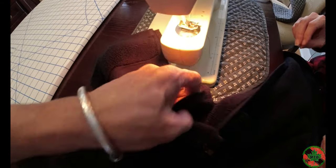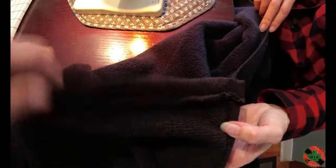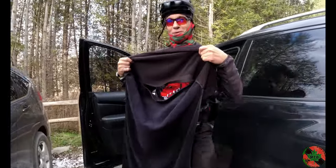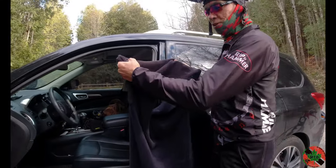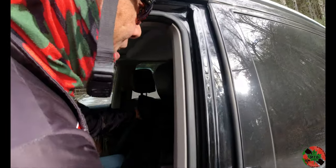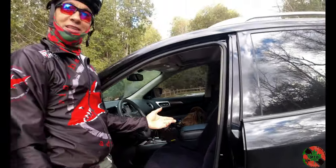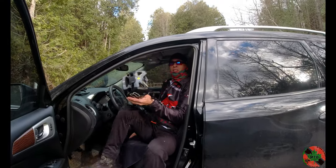If you want to be really picky you can sew a hem onto the short cut end just to make it neat, but that's it and you're done. You take this, open it up like this, come over here — you put it over your headrest and tuck the pockets over — isn't that good? Look at that.